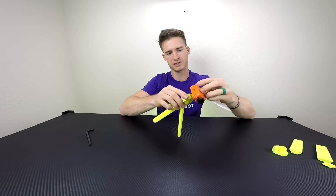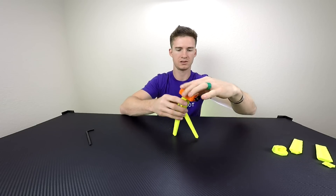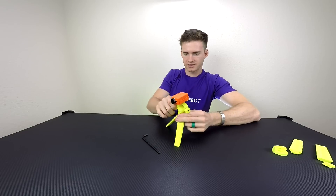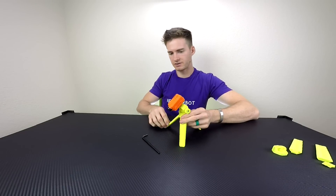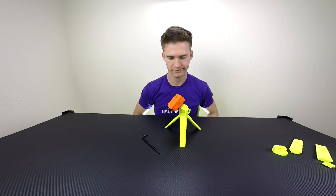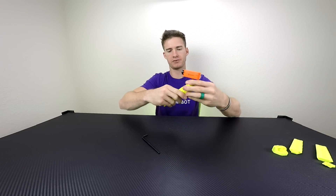Now we've got the tripod all put together. I'll put this camera on — let's say I wanted to look over here. I can just do that, bend it down, and that works pretty good. When I'm done, I just pick it up and fold the arms in.